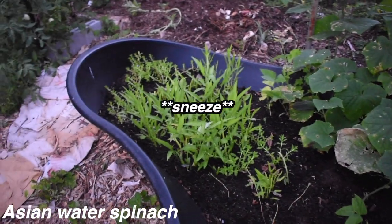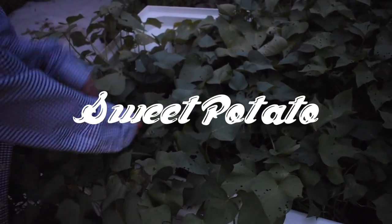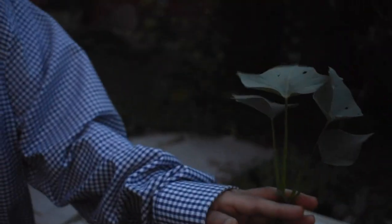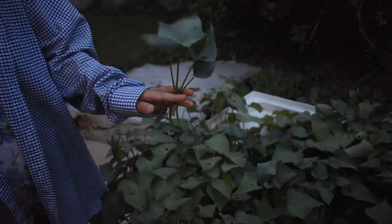Maybe more lettuce. This is a sweet potato plant — you can't see the sweet potato because it's underground, but you can eat the leaves. It's very, very, very tasty. Our guinea pig Micah loves to eat them too. They love the heat and water — it's a heat-loving and water-loving plant. Everything in our backyard is placed a certain way.